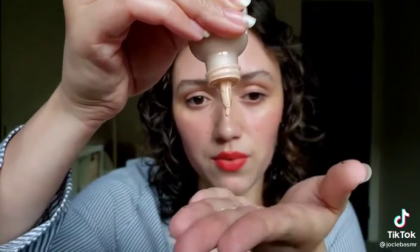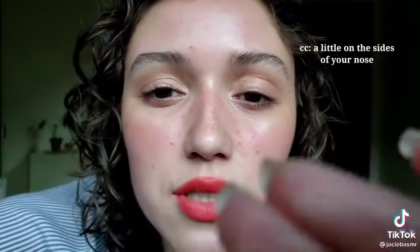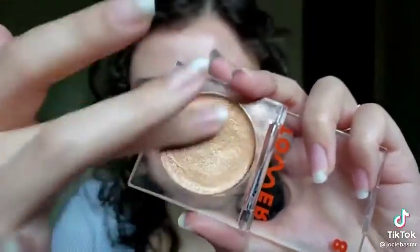Get a couple drops down the bridge of your nose, a little on the sides of your nose, a little on the sides of your chest. Get a bit like that. Pass that to your eyes softly.